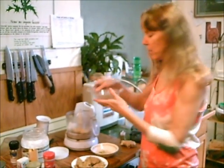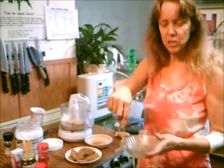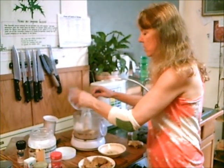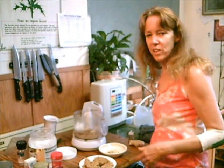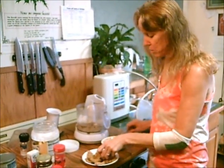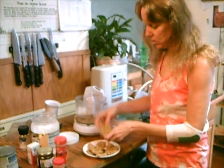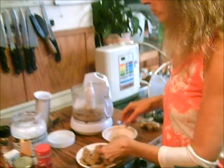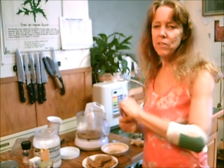Then a tablespoon of flax seeds soaked in water — that's your thickener, it holds everything together like an egg, so it's an egg substitute. This meal is just cholesterol-free and so good for your diet. The ginger cookies will come out like this from the dehydrator — ginger snaps! And then a teaspoon of cinnamon.